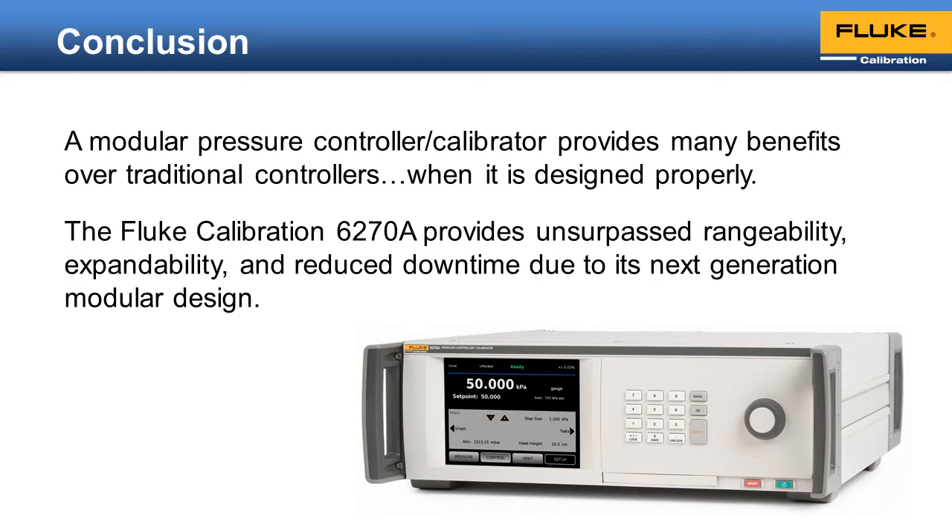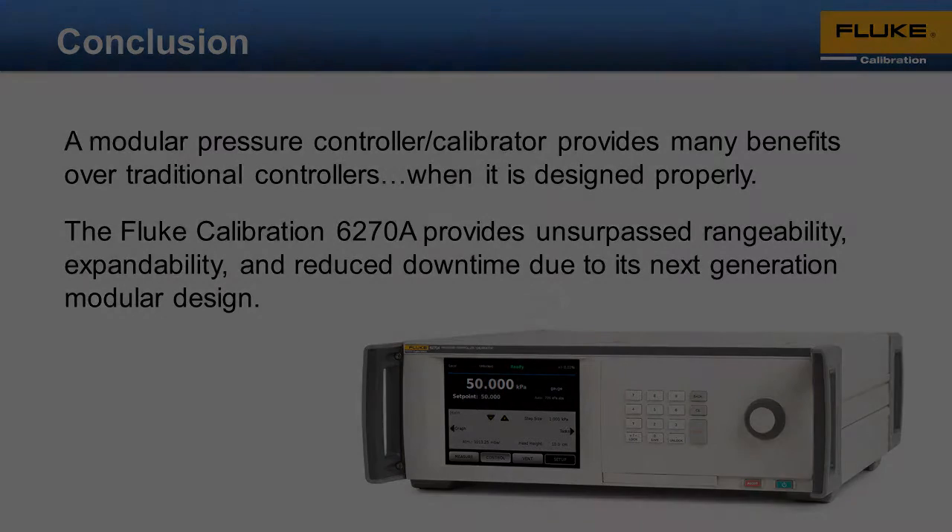The Fluke Calibration 6278A provides unsurpassed rangeability, expandability, and reduced downtime due to its next-generation modular design. For more information about the 6278A modular pressure controller calibrator, visit the Fluke Calibration website at www.flukecal.com.